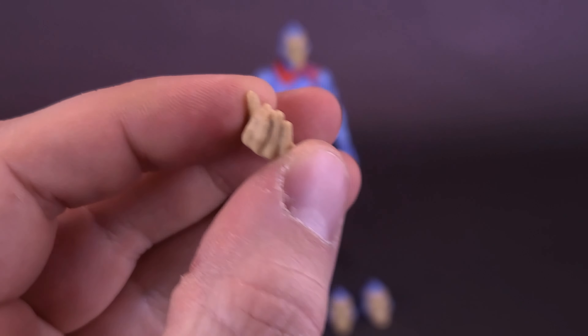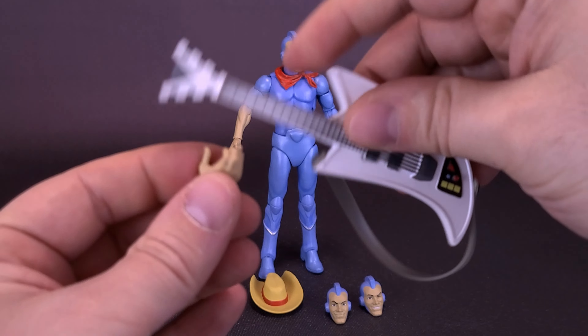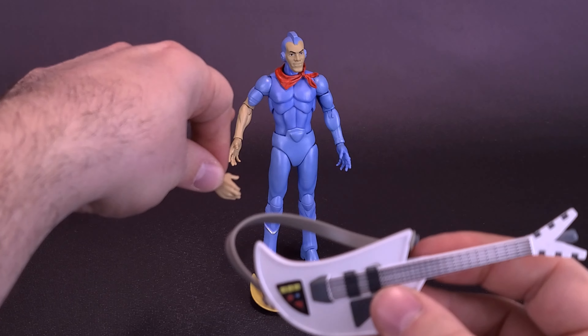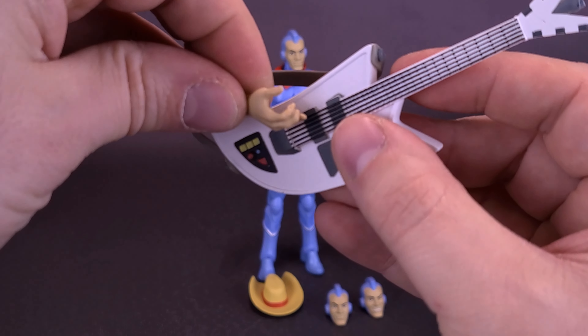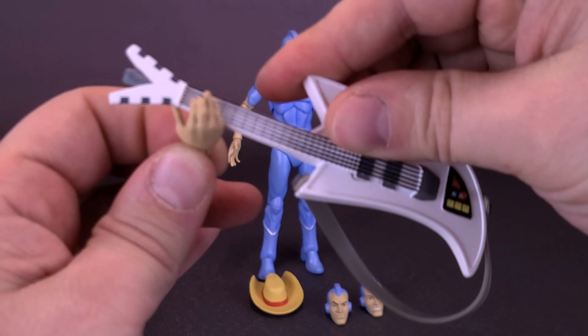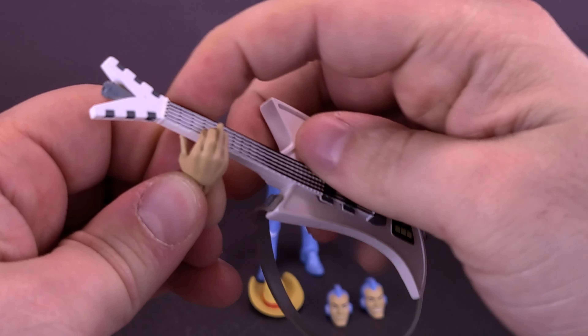The strumming hand is a bit awkward — it would actually have to be strung this way if you want to attach it onto that side of the figure's body. This hand looks like he's supposed to hold the guitar a certain way, but it involves flipping the guitar around the other way. And by flipping it, the shoulder strap is going to obviously get in the way of the main body of the guitar. So you can attach the hands this way and have the strumming guitar on this side.